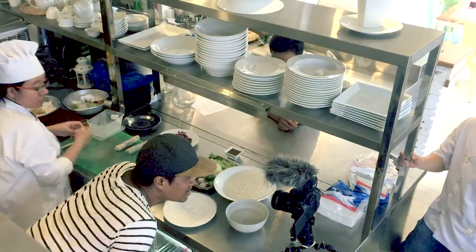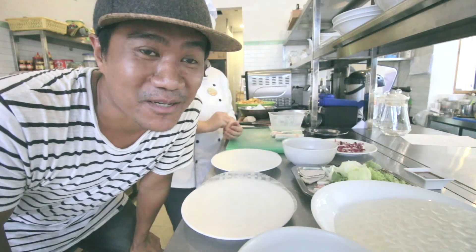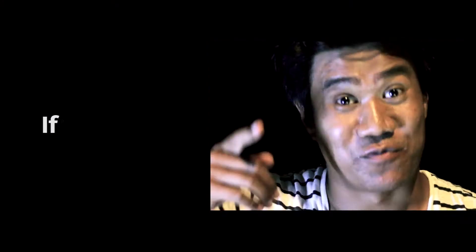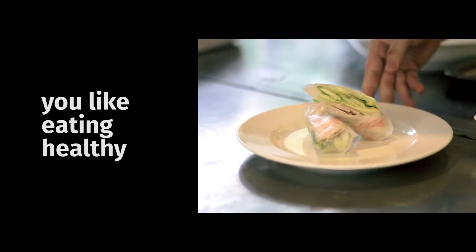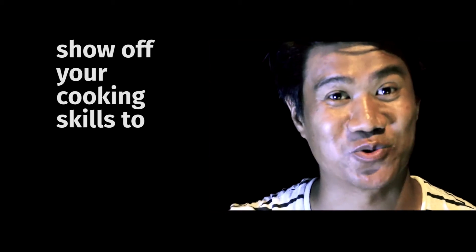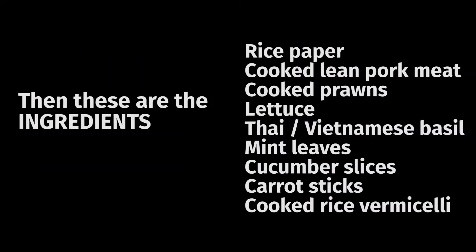So I'm in the kitchen of Lief Hotel and they are going to show me how to make fresh spring rolls. If you want to make this because you like eating healthy, or you want to make it look like you're eating healthy, or you hate calories, or you just want to show off your cooking skills to the people you love, then these are the ingredients you need to buy.